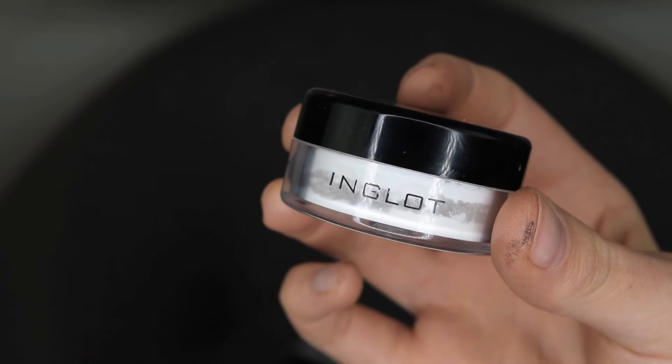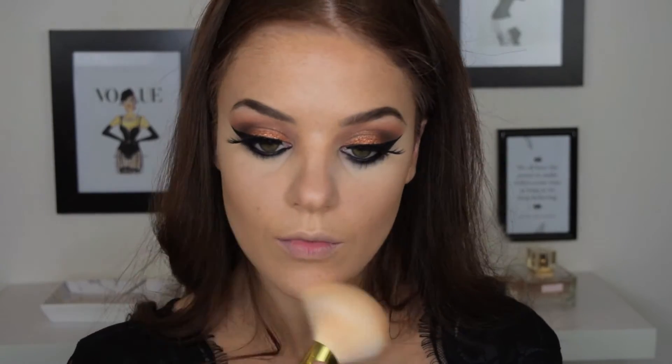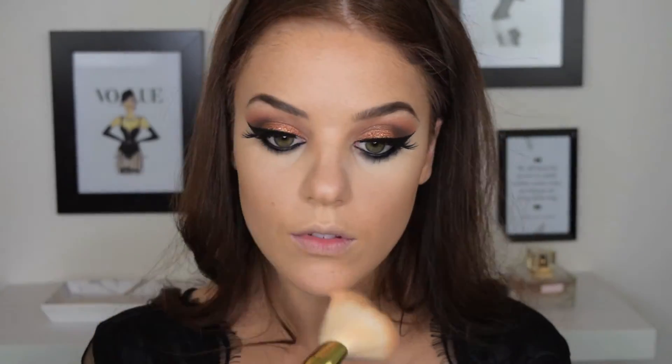To set my foundation, I'm using Inglot's translucent loose powder and I'm just going to buff this over my entire face. It's really important to do this before you apply any powdered blushes or bronzers because otherwise it will just stick and it won't blend out very nicely.